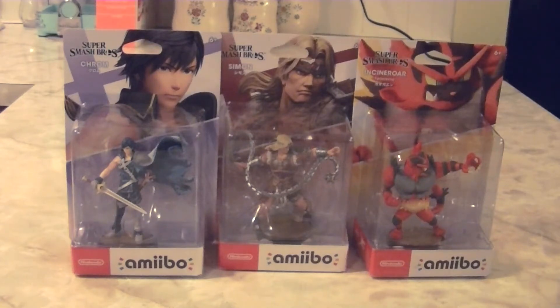Hey guys! I got another special unboxing video here for you today. We are going to be unboxing the sixth wave of Super Smash Bros. Ultimate Amiibo.